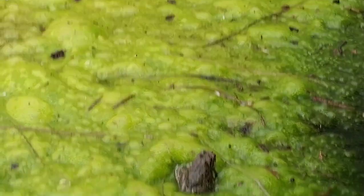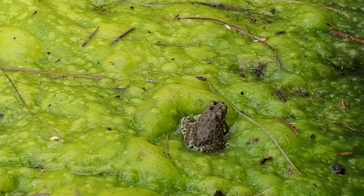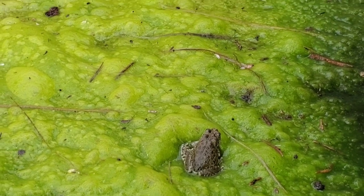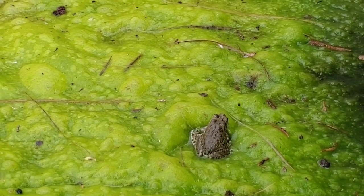They're in amplexus — that's what it's called when the male grabs onto the female like that. The top one's the male and the bottom one's the female. He'll hold on to her for hours until she's ready to lay eggs, and then they do external fertilization and they make a big egg mat.